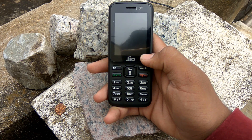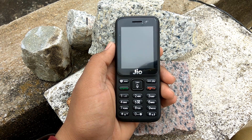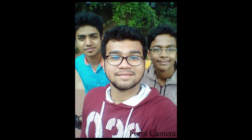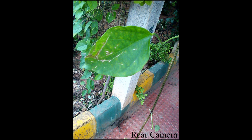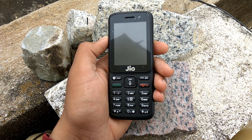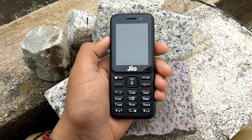In front we have a 2.4 inch display with a pixel density of 167 ppi. You can see some camera samples taken on this phone, and we'll end this video with some beautiful videos.